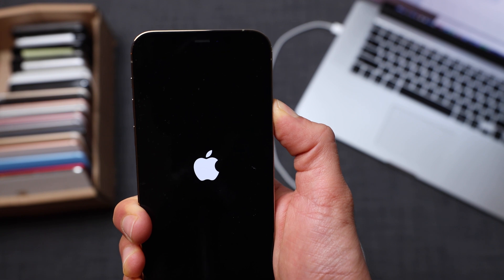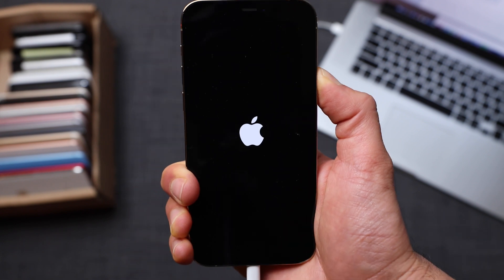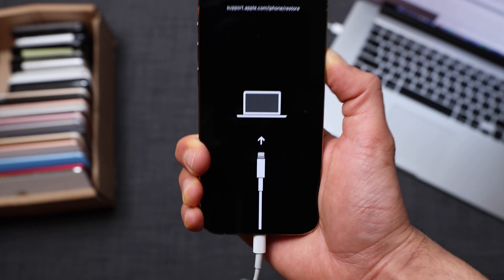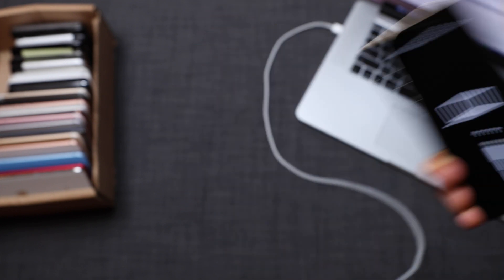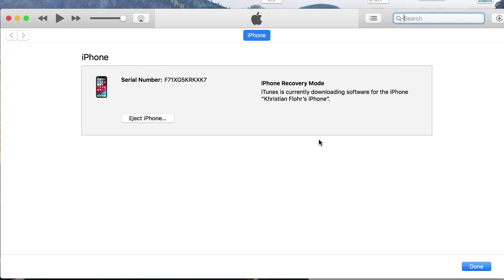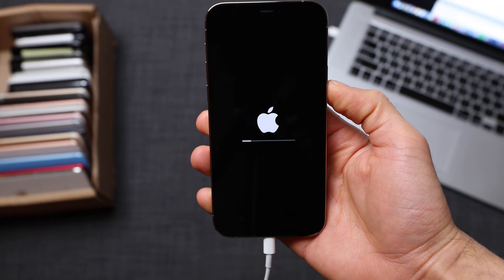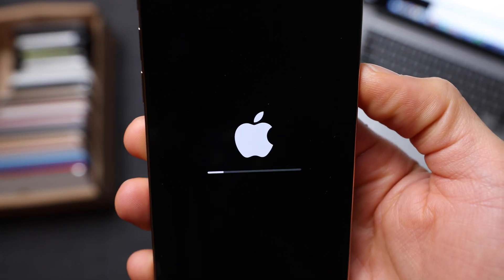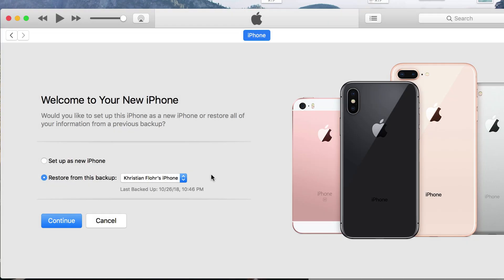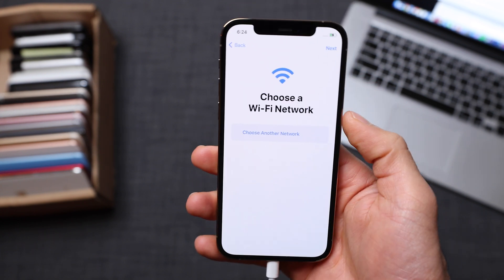This may take a couple of attempts, so don't be afraid of trying it again until it works for you. We should get a screen on the iPhone that says to connect to the computer. Now switch to the computer — iTunes will detect that your iPhone is in recovery mode. We're going to proceed by clicking 'Restore' and the iPhone will be completely restored and updated to the latest version. It's going to take a couple of minutes, or even a few hours if your internet connection is slow. Once the restore is completed, you're going to be able to access your phone again and set up all the initial settings.